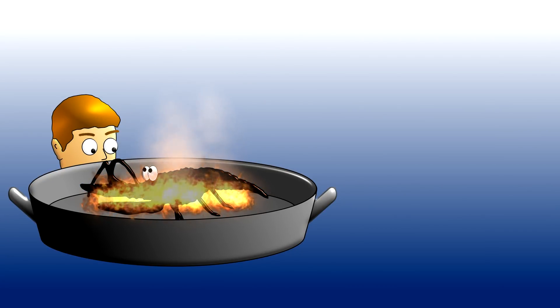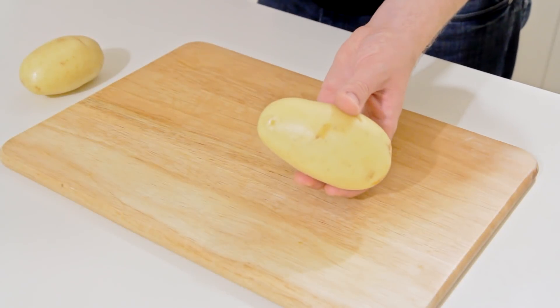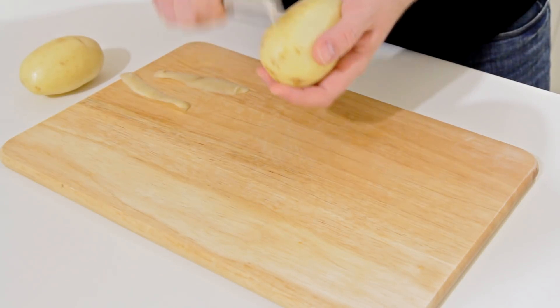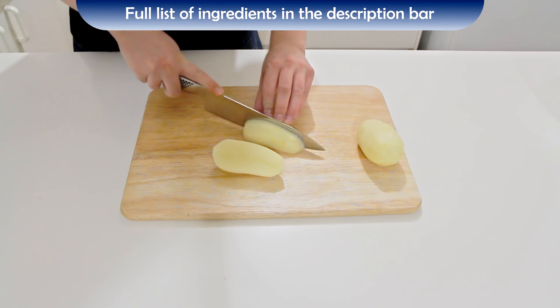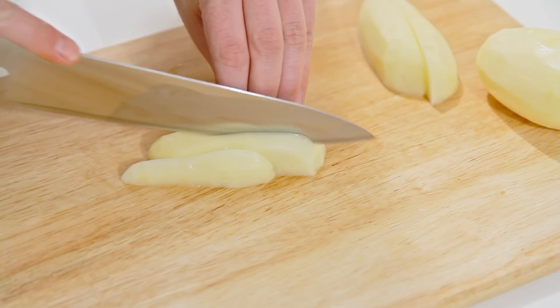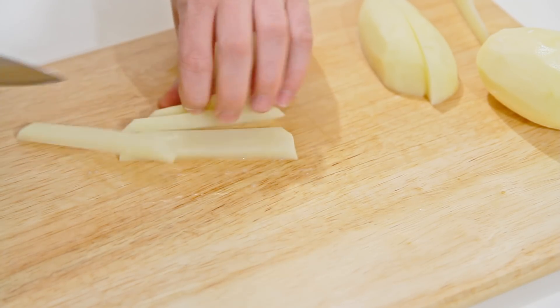G'day guys, today I'm making one of my favorites, and I'm sure it's a favorite of many of you also — the good old french fry. They're very easy. You will need some potatoes; buy these in the length that you want your french fries to be, peel them, and then cut them up into french fries. I like to cut them lengthways into quarters, then into thirds, and then into fries.